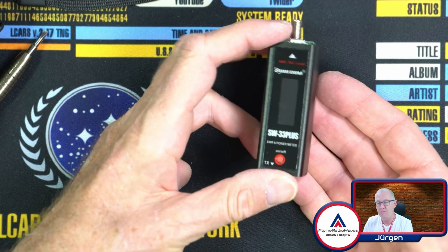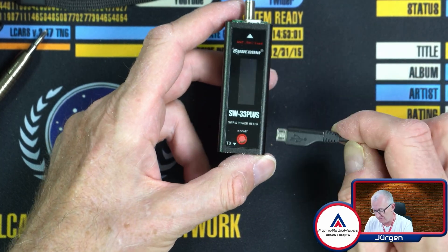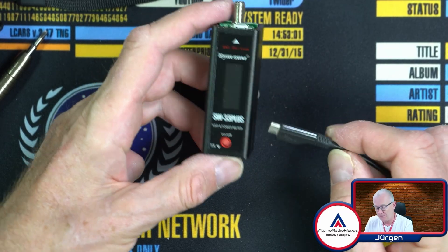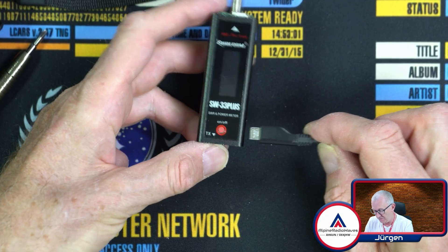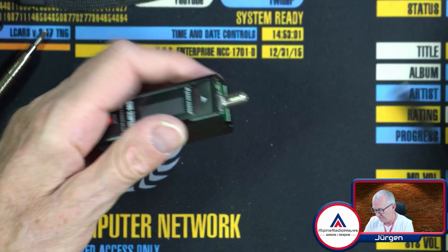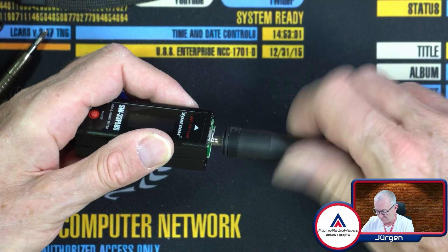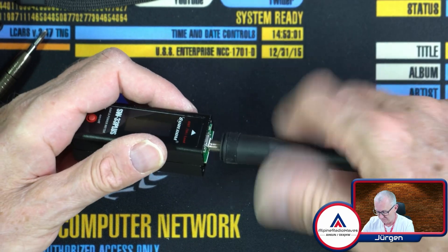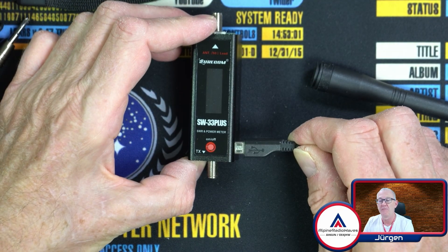Surecom, if you're watching — it would be great to have the USB connector on the side like so, and of course a USB-C connector, not micro USB. This is old school. Maybe here on the side, not up here, because when you have a bigger rubber ducky antenna and screw it in, you can't connect the USB cable anymore. So it would be great to have the connector on the side.